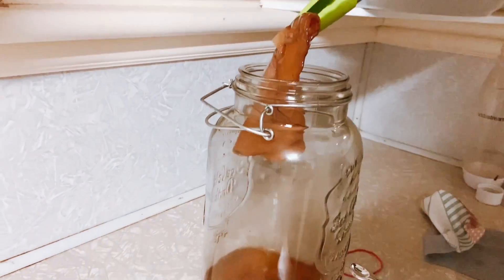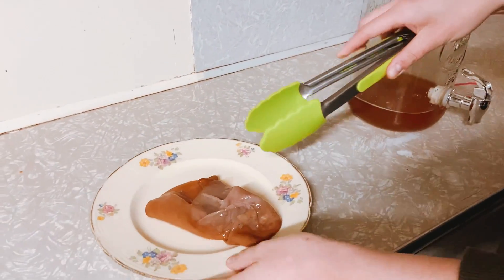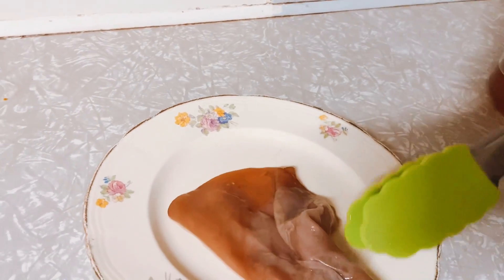I'm taking it out with a pair of tongs because it is really important to be super sanitized when you're touching it. You can touch it with your hands but they need to be super clean.